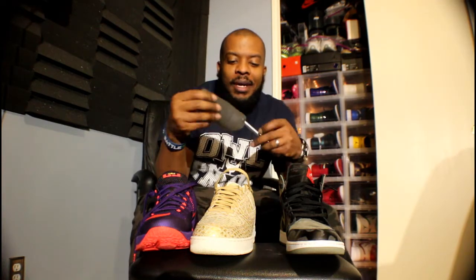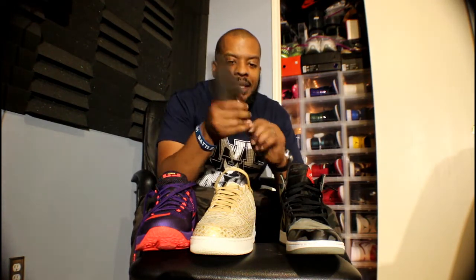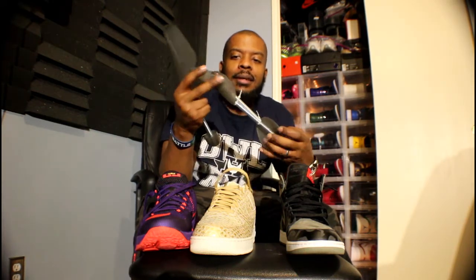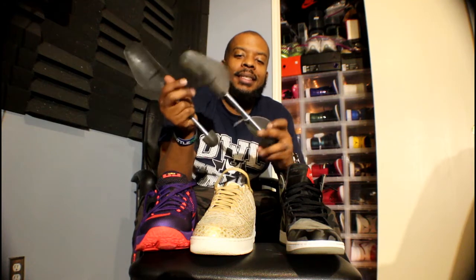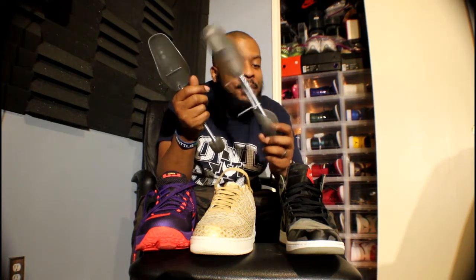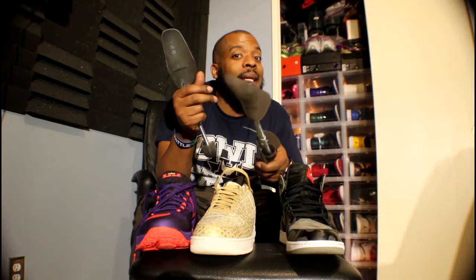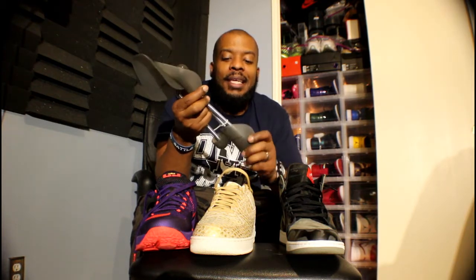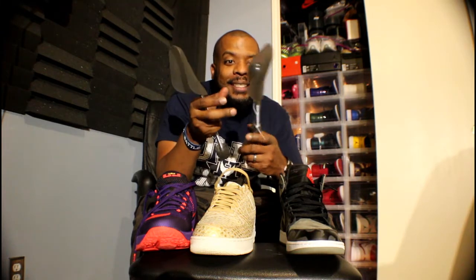I just recently got these right here at IKEA. This is a single one but they come in pairs. Guess how much these are — you can't buy them online on Ikea.com. These are made by the IKEA store; this is one of their products. They cost 99 cents for a pair, which is left and right. You can't beat 99 cents.